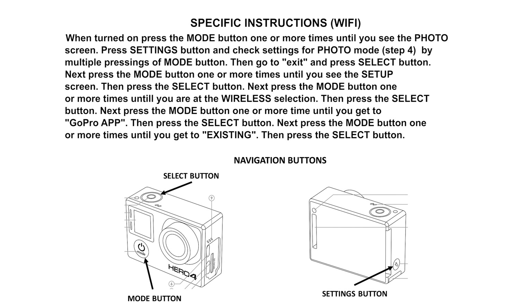You need to use three different navigation buttons: a mode button, a select button, and a settings button. If we're going too fast, just pause the video — you can always go back and replay a section. The procedure I'm going through here is for the GoPro 4 Black model and may be slightly different for other models. First, turn on the GoPro, then hit the mode button until you get to the photo screen.